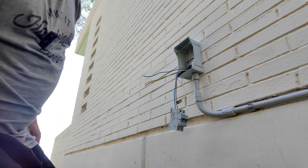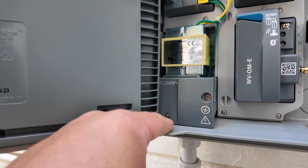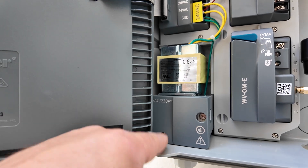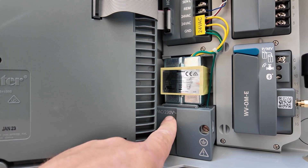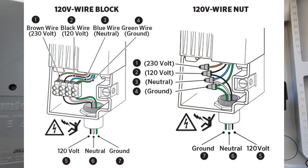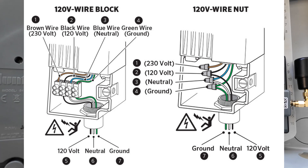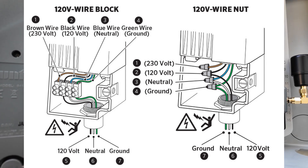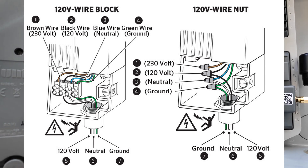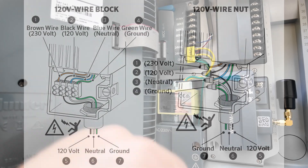A very important thing — in the box there are four cables instead of three. The brown cable is for European installation at 203 volts, and the black one is for 120 volts. Fortunately, Hunter did a good job and labeled each of the cables with which voltage they use. Make sure you read it and connect your cable to the desired voltage, regardless of the color.